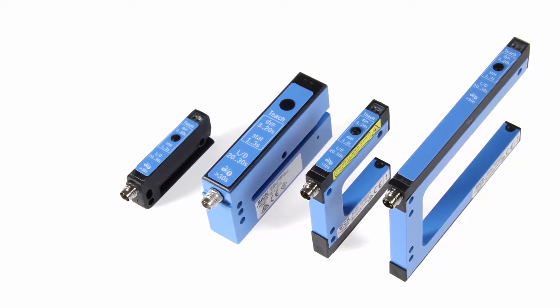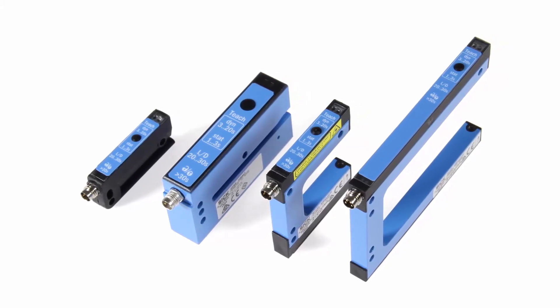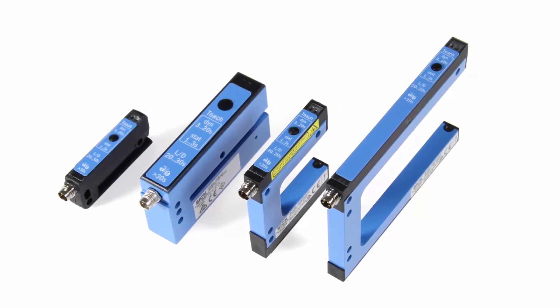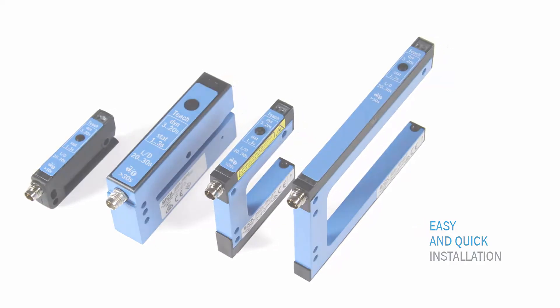With a new design, SIG presents its new fork sensors WFS, WFN and WFL in a uniform appearance across all variants. Furthermore, a new intuitive operational concept is realized, which allows installing the fork sensors easily and quickly even without an operating manual.